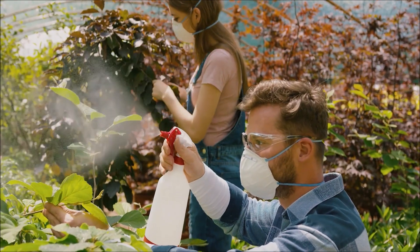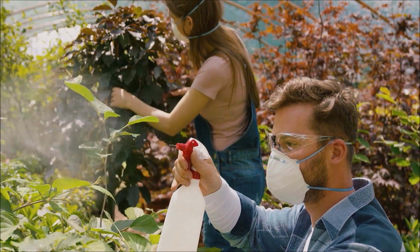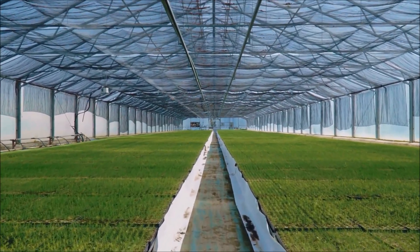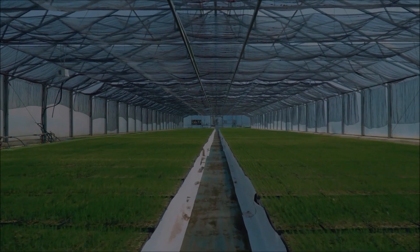Aside from water, there are many types of fungicide, biological control, and antitranspirant that can be used as control methods. It is recommended to try low-impact fungicides first, such as potassium bicarbonate, sulfur, and other horticultural oils.